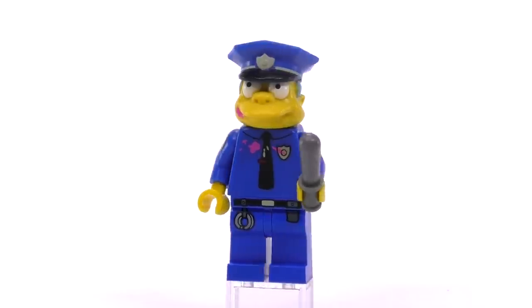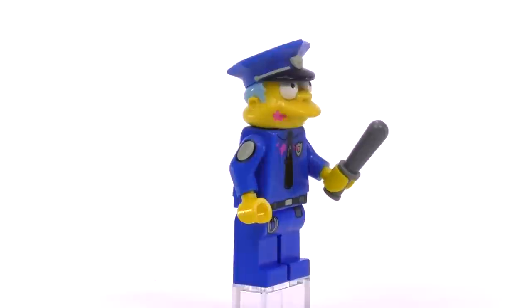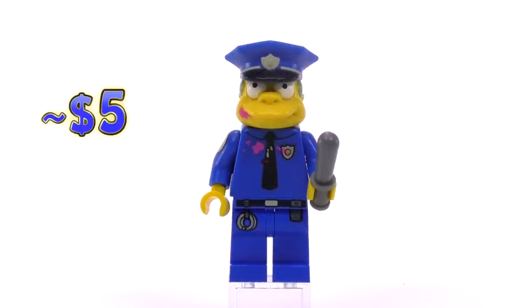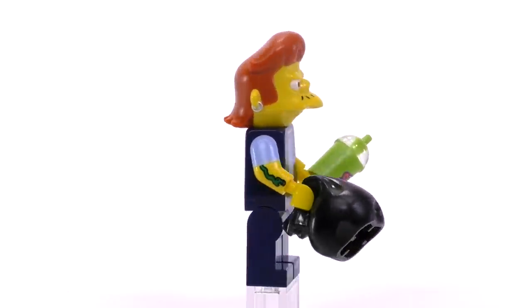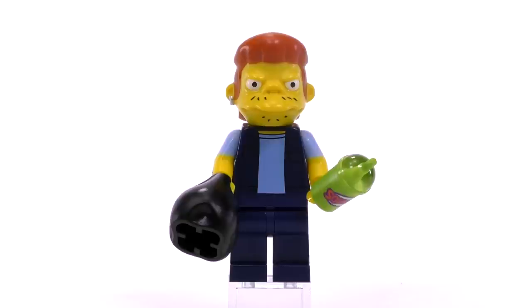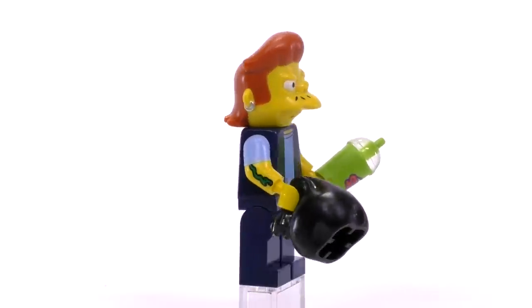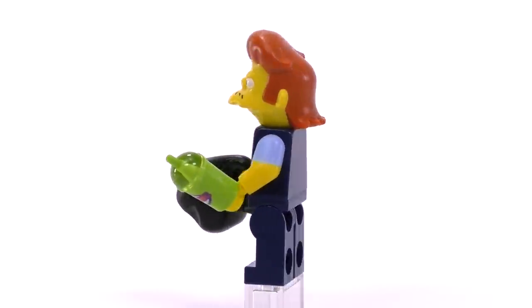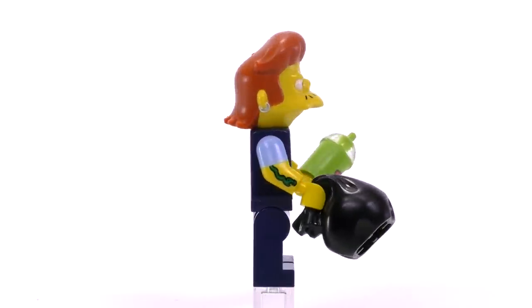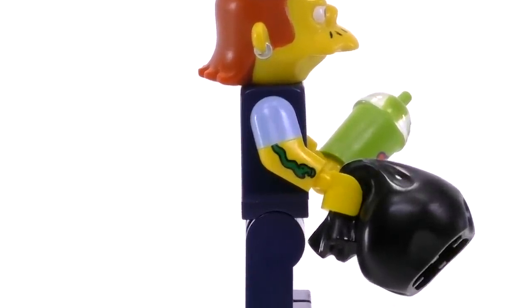Then we get another Police Chief Wiggum. The difference this time is that he's got a little bit of jelly donut spilled on his uniform, and that printing difference makes him about five bucks. Our last minifig of the series is Snake, allegedly the guy that Wiggum is going to be arresting. He's actually the second most expensive from the collection, coming in at around eight dollars. He managed to get himself a squishy, and the contents of the bag he's making off with is probably the register cash. The detailing for the head is nice — I like the single earring on one ear, and he has an awesome snake tattoo on his arm where the tail of the snake is actually cut off by the sleeve of the shirt. That's a really nice detail.